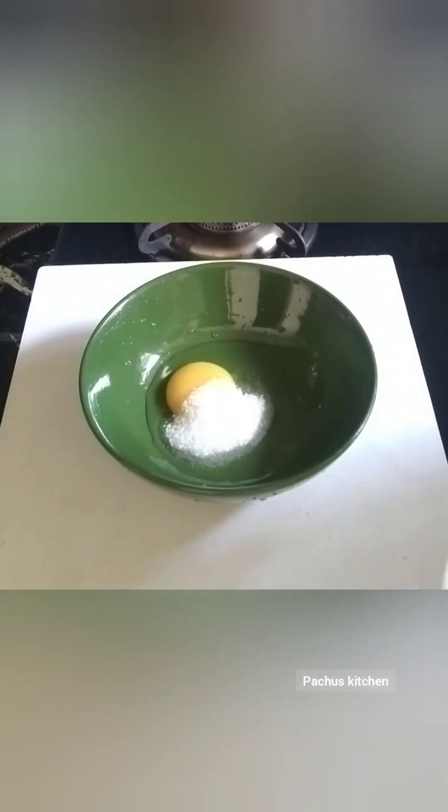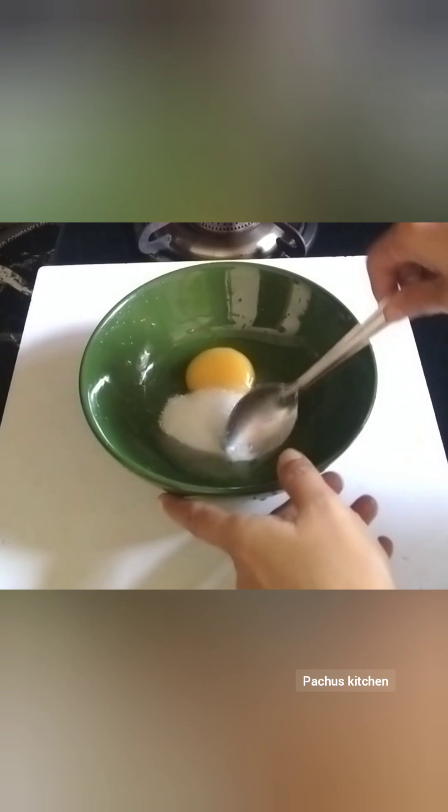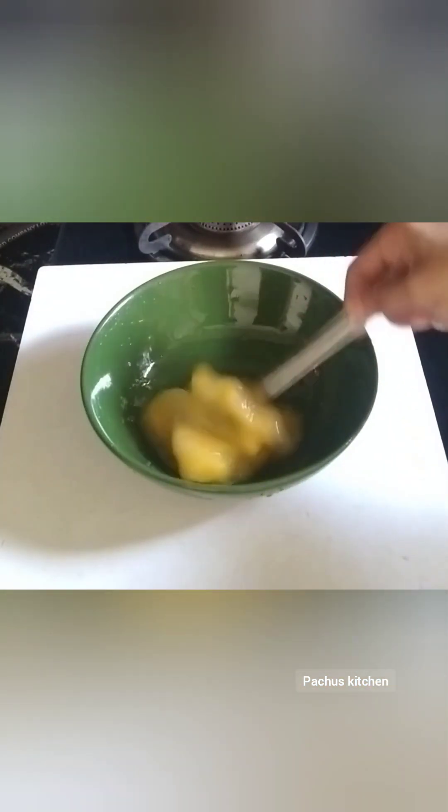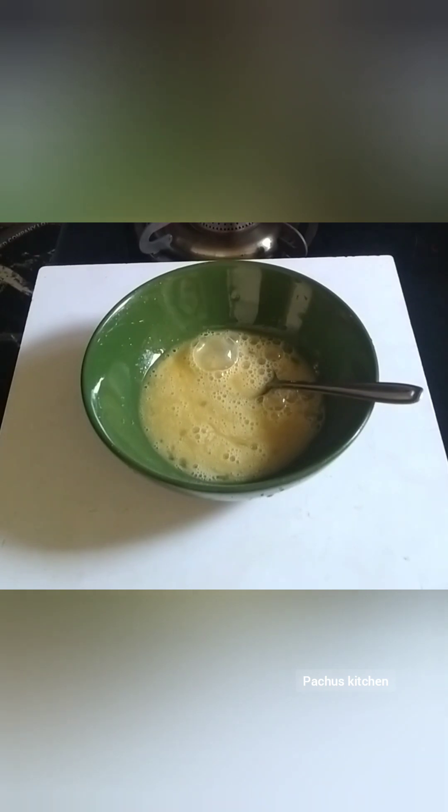I will make a bowl with 1 teaspoon. After stirring the rice cake, let's cook it carefully. Then I'll mix the whole rice cake and mix it up.